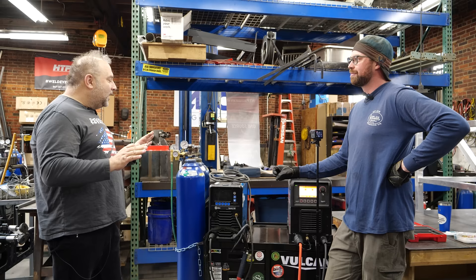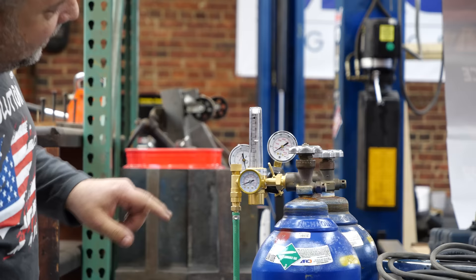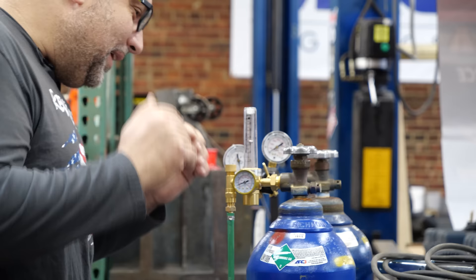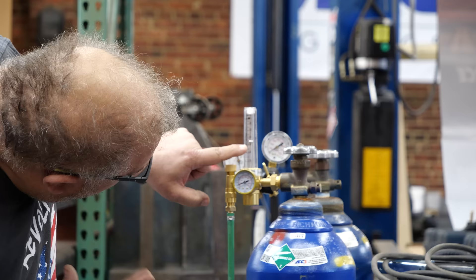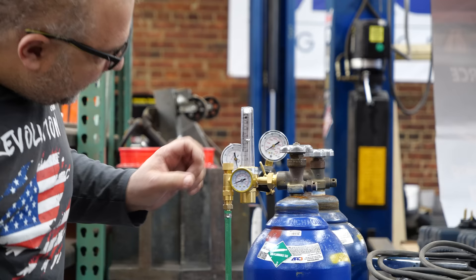The way you're supposed to read this is with the gas flowing. You're supposed to read the bottom of the ball. This scale here says C25 and this scale says Argon, so we're going to read this scale. The bottom of the ball is set right at 32, maybe 32 and a half. Right now your tank pressure is at about 300 PSI.